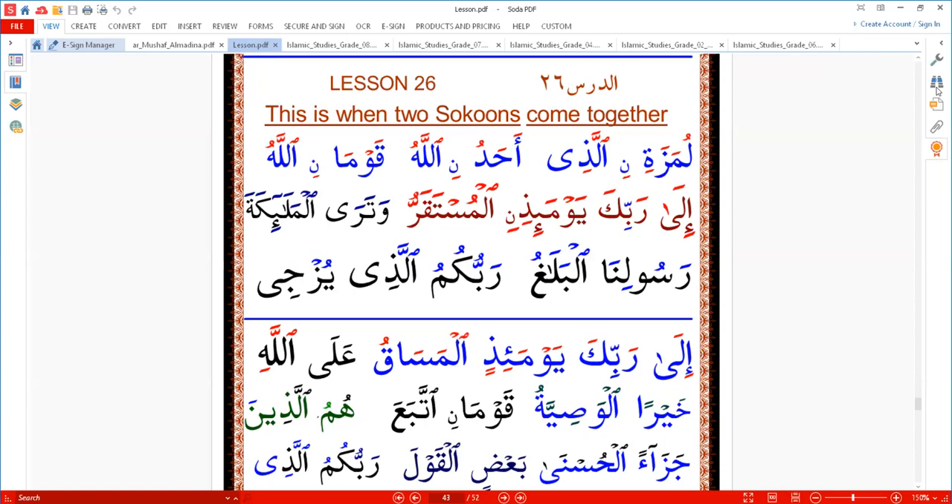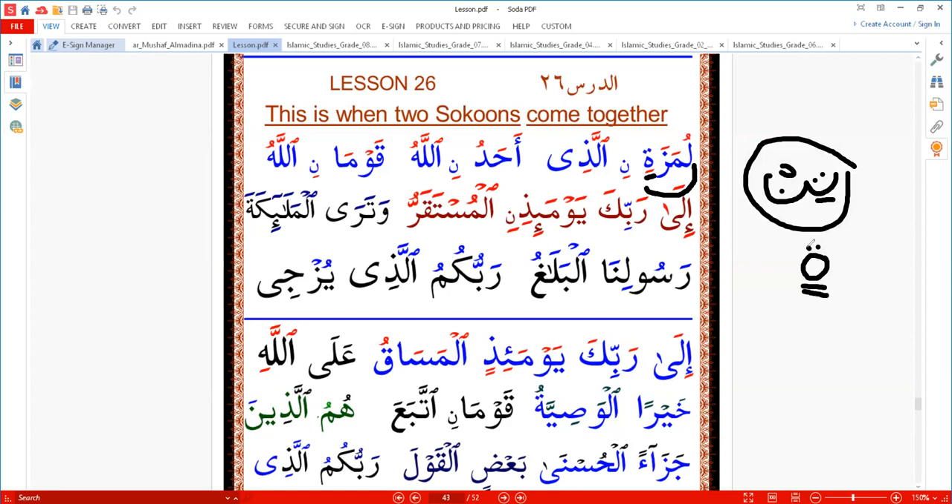Lesson 26a: this is when two sukuns come together. For example, we have 'lumazatin' — 'tin' is kasratain, like noon with a sukun. If I write 'ta' and add noon with sukun, that is 'tin.' Together it's called 'tin.' When you see two vowels, which we call tanwin, tanwin means noon with a sukun — by sound, not by written form, but by sound it's like noon with a sukun.